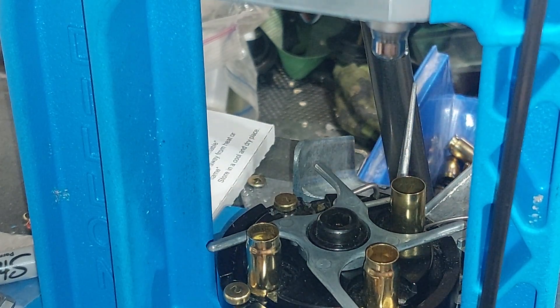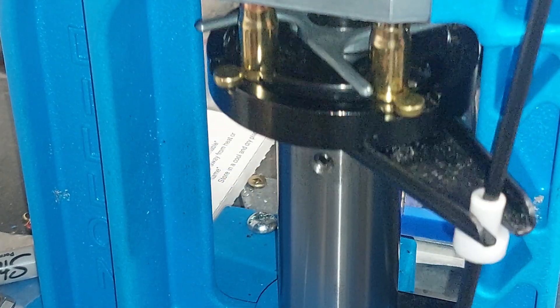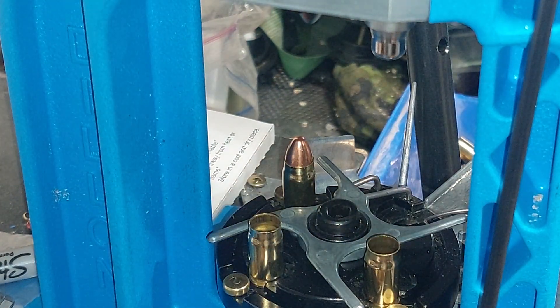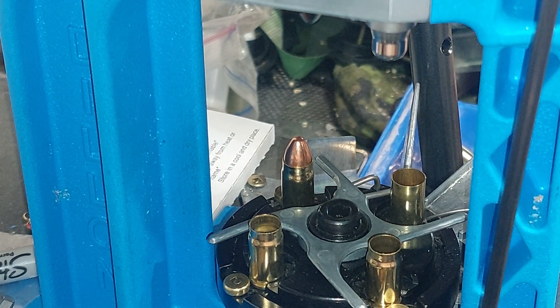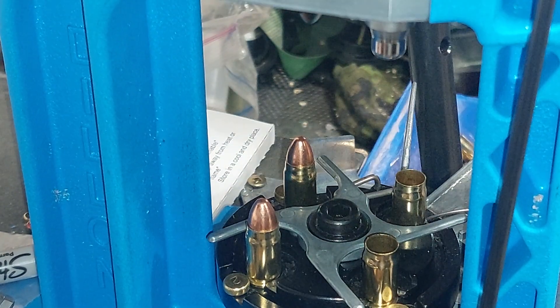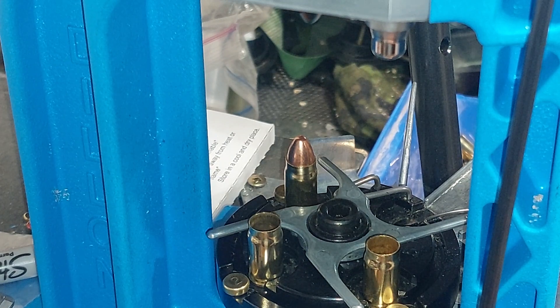I'm doing this in slow motion to allow it to be viewed better on YouTube. I normally crank out about 200 rounds in under half an hour, but that's without me chatting and focusing all on this.